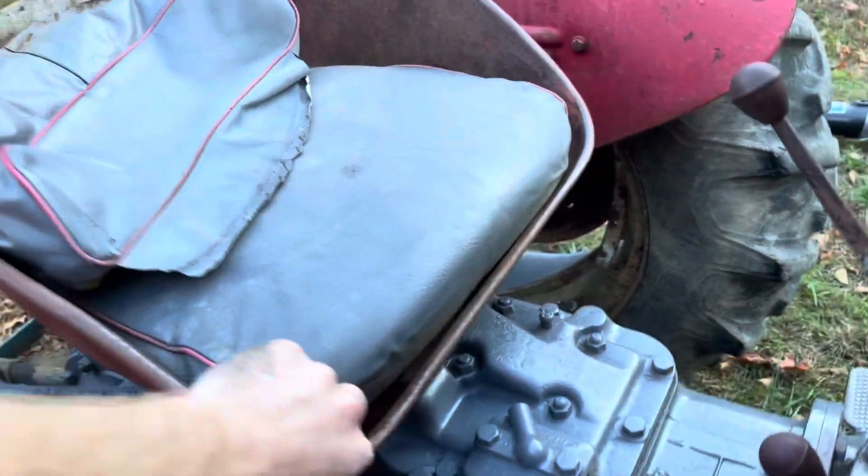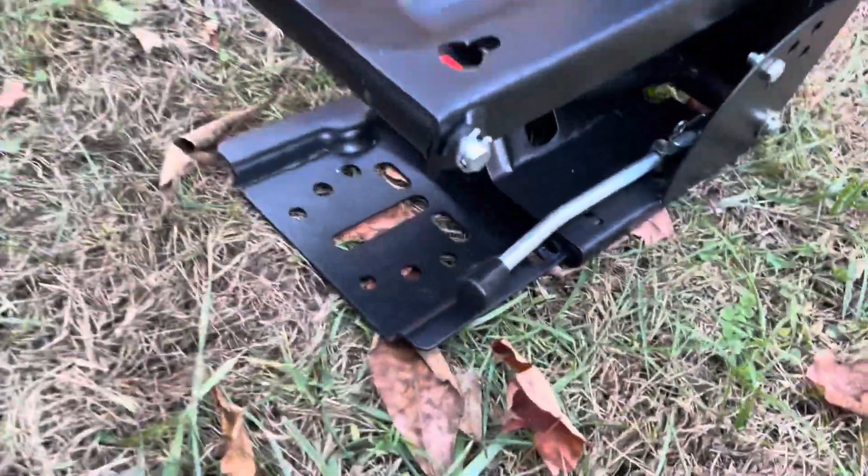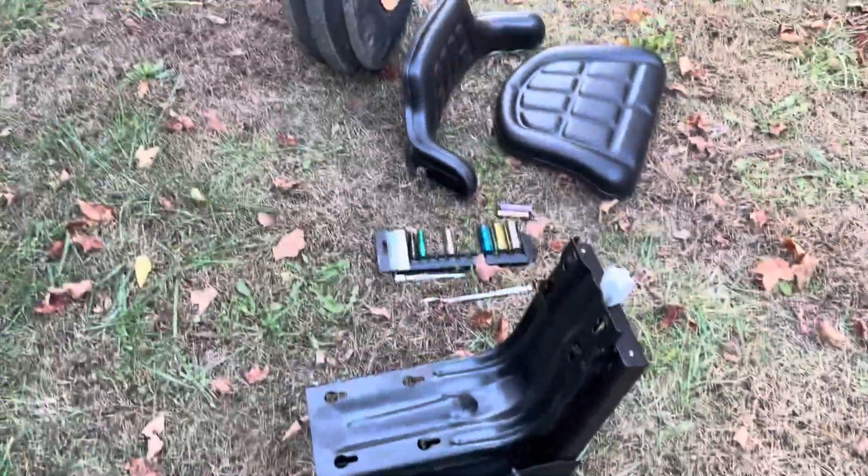I have the old flip-up style seat. All I have to do is take off those two bolts and then this base will bolt on. There's two slots in it. We'll get the base bolted on and then you just bolt the seat to it.